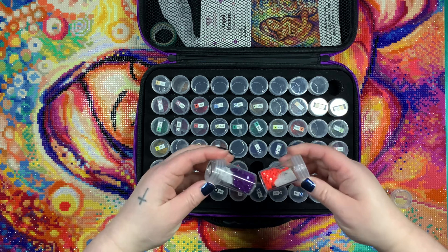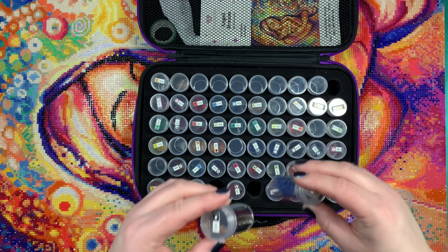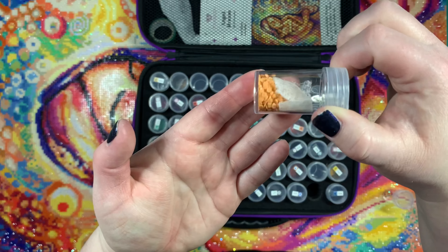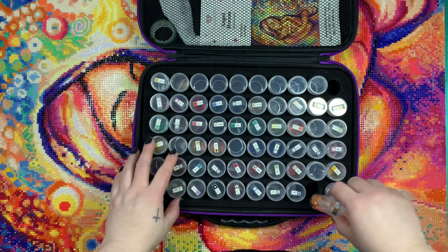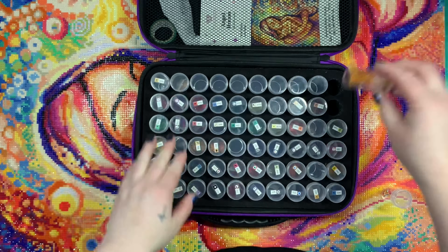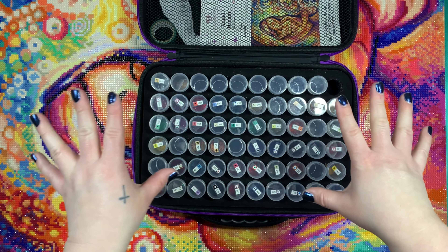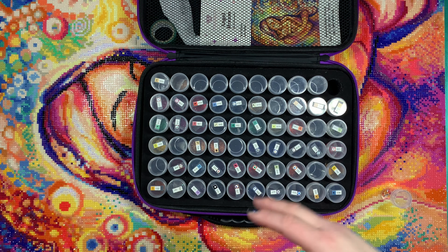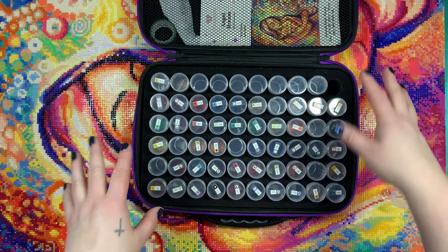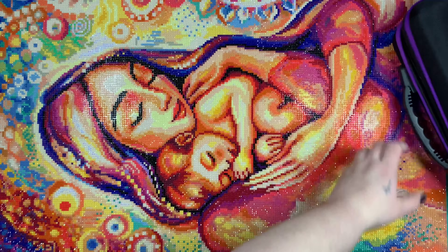It was really just a few specific colors I ran out of, but I did feel like it was a little light on extra drills. That's kind of something I feel is just a thing with newer kits from Diamond Art Club — we get fewer drills to begin with, which is fine because it's less waste, but when you run out of a color it can be a little discouraging.